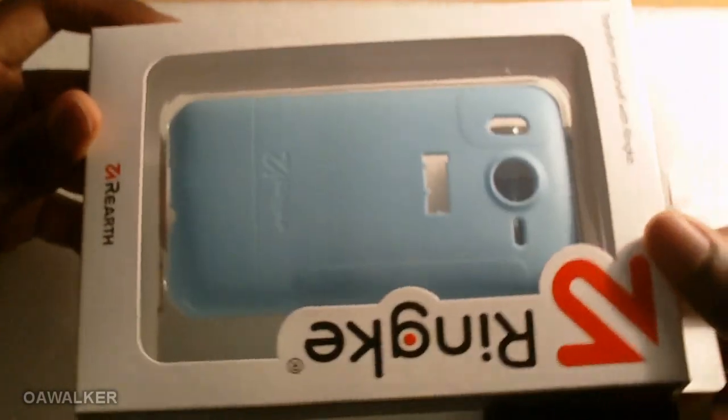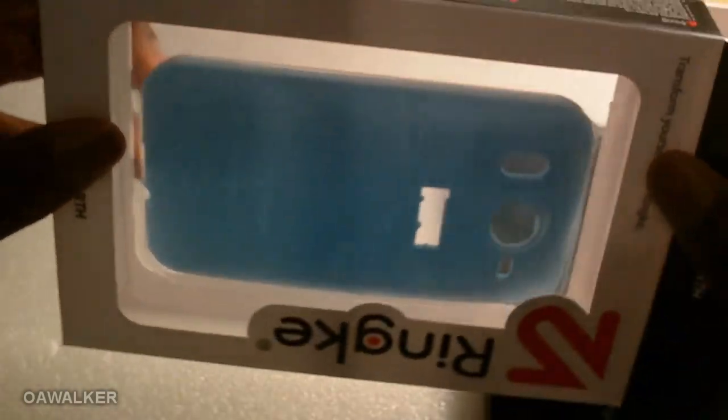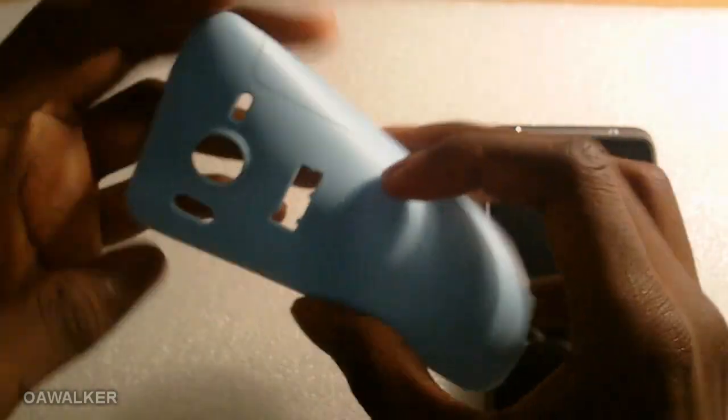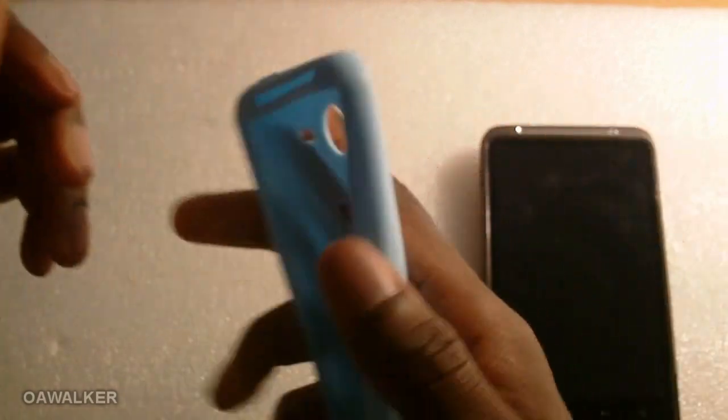This case is $60.99 and they do ship internationally, but check first if they ship to your country before purchasing. This is the box with all the features listed on it. Opening it up, you can see it's a high quality silicone case that looks really nice.